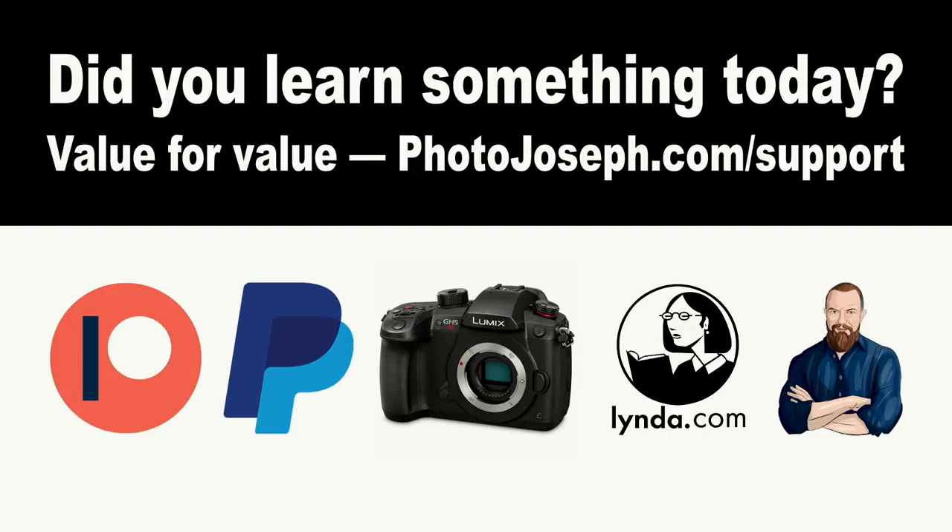What I was just doing was kind of doing it wrong because I was pointing at the subject, not pointing it toward the light source. In this space it's all pretty much the same, but in a regular shooting scenario it may not be. Before we look at the results, I want to remind you this show works on a value-for-value model — if you've gotten value from the show, head over to photojoseph.com/support to see all the ways you can support, including the affiliate store and affiliate links.